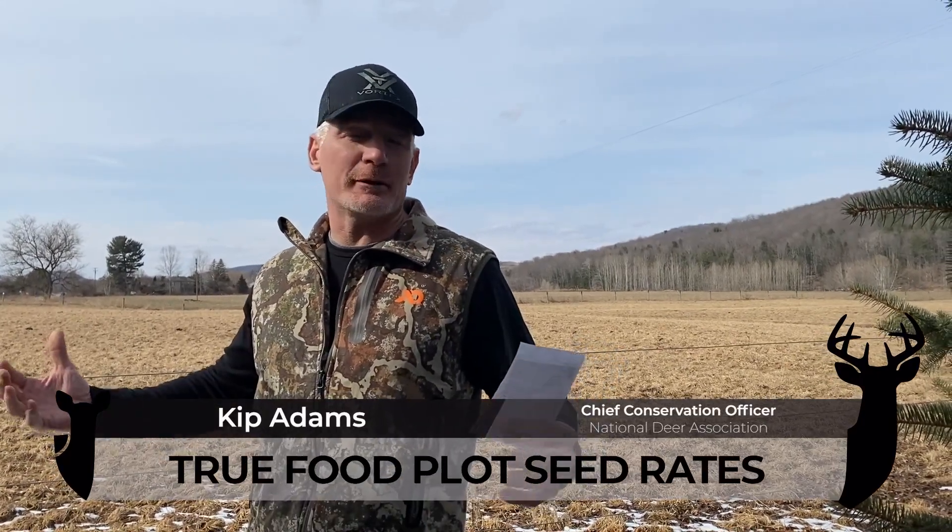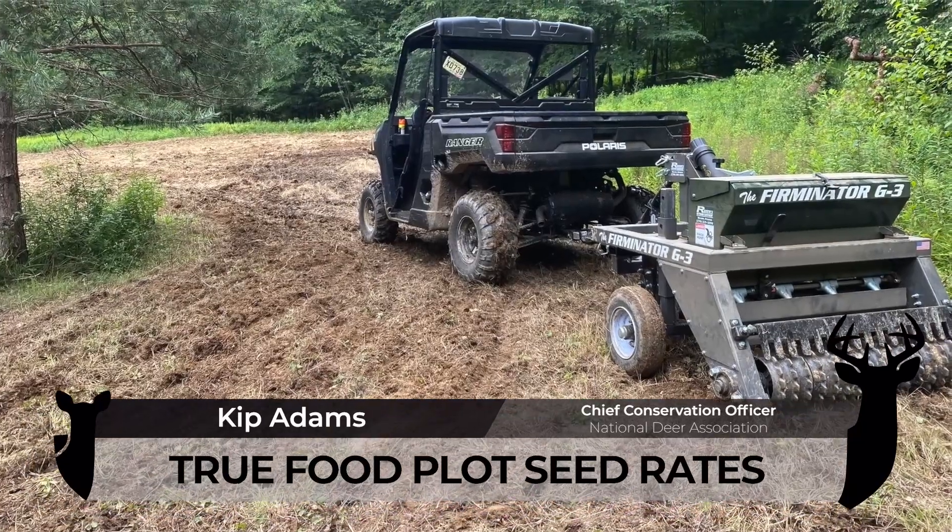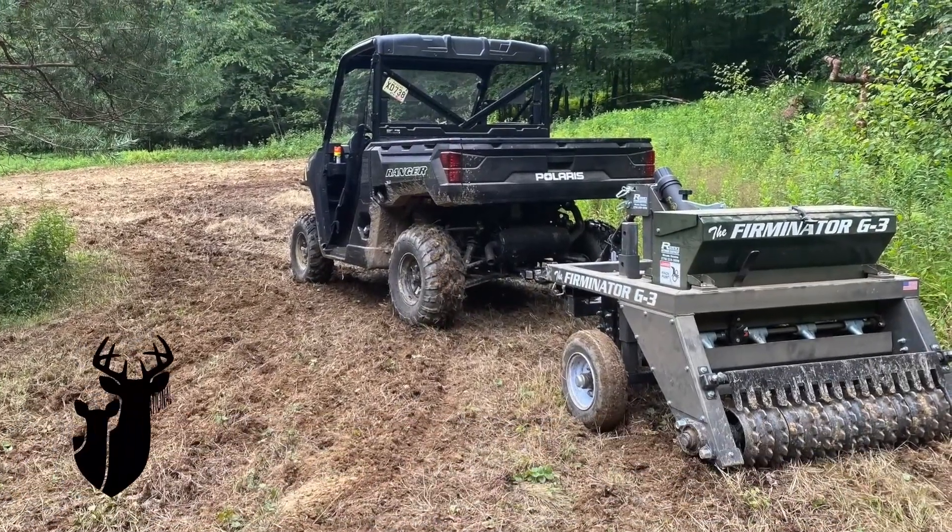Hey folks, Kip Adams from the National Deer Association here. Still got snow behind me, but food plot season is coming quickly. One of the biggest problems that folks have with food plots is they simply don't plant enough seed, or at least don't plant enough pure live seed.